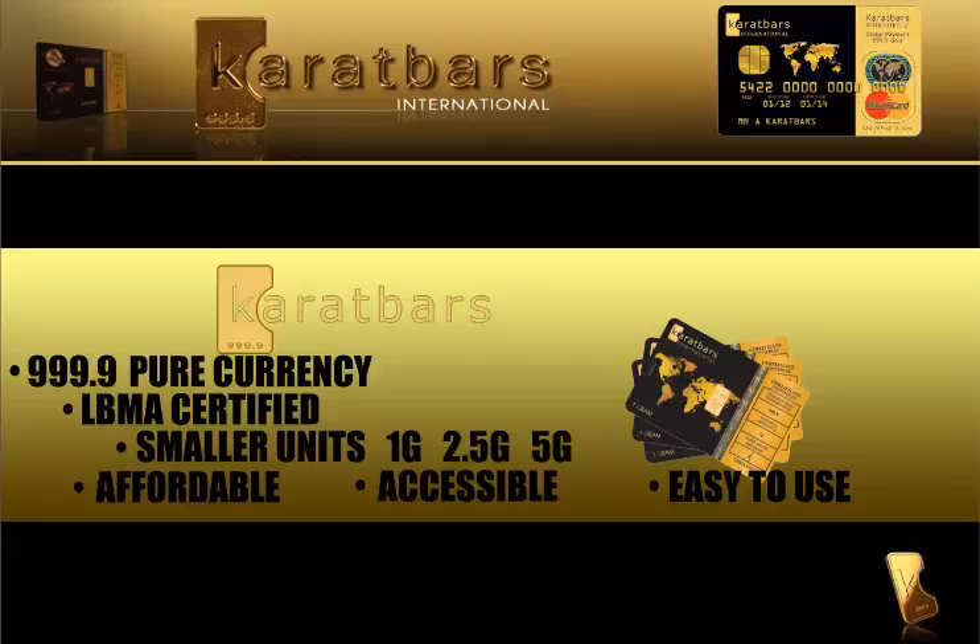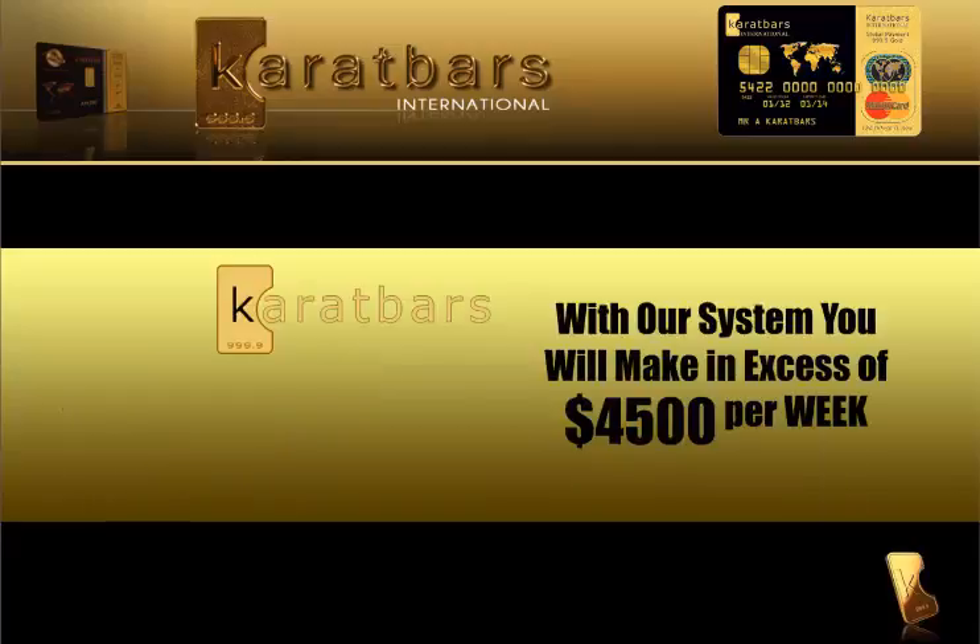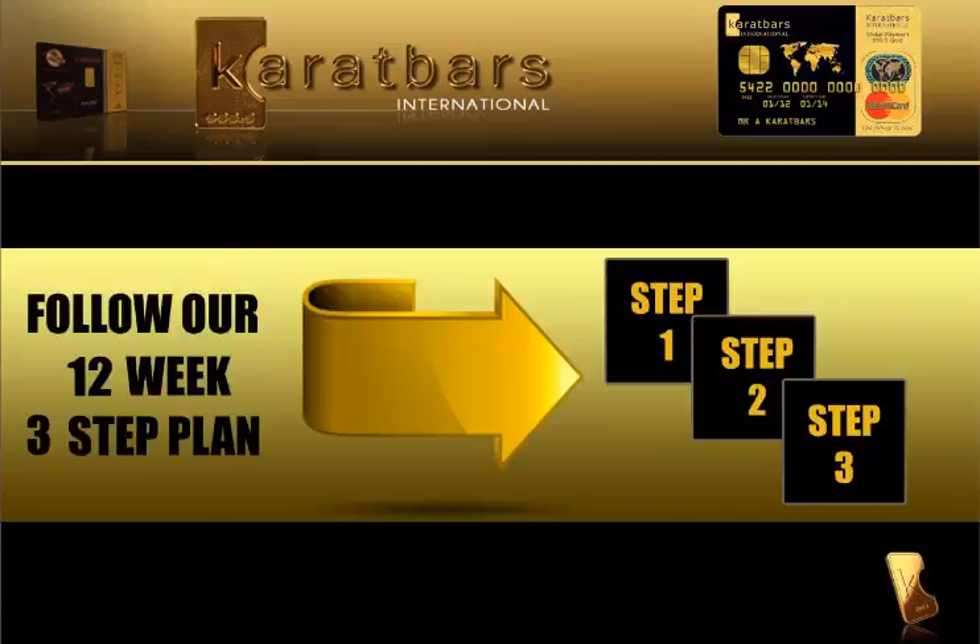Carrot Bars is an international company, and with our system you will make an excess of $4,500 per week. It's a very easy-to-follow system — a 12-week, 3-step plan.